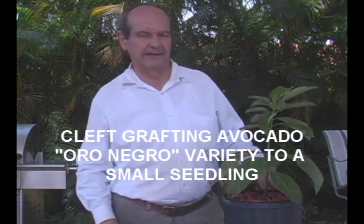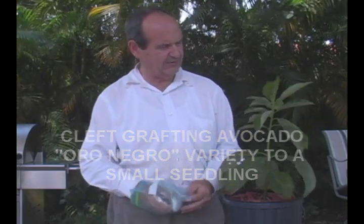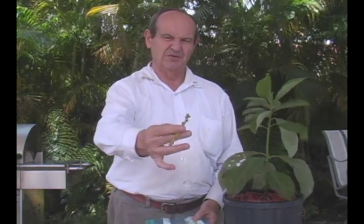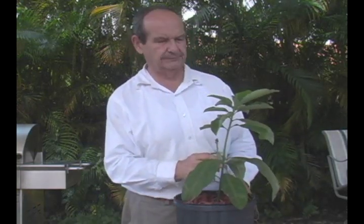Hello, my name is Carlos. I have an avocado grove in Homestead, Florida, and today what I want to do is graft this piece of scion wood from a variety called Oro Negro, which is kind of a new variety that has been coming around. There is a bug coming that supposedly will affect the avocado industry in Dade County, and any avocado that has Guatemalan or Mexican genes in it will be more resistant. This has Mexican genes in it — Oro Negro — and I'm going to graft it onto this seedling that I have here that's very strong and healthy.